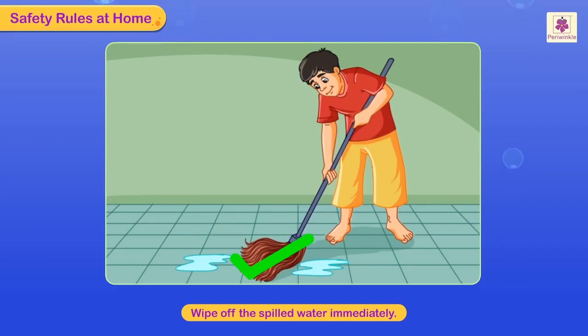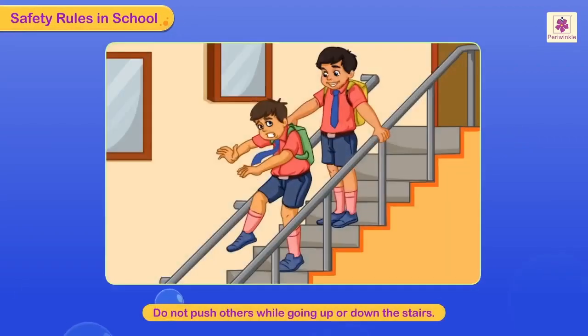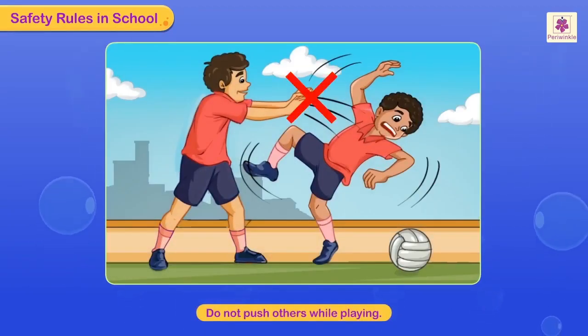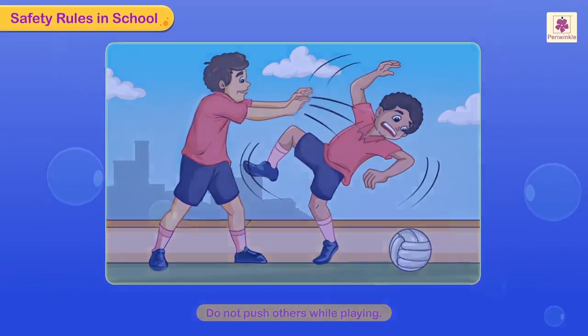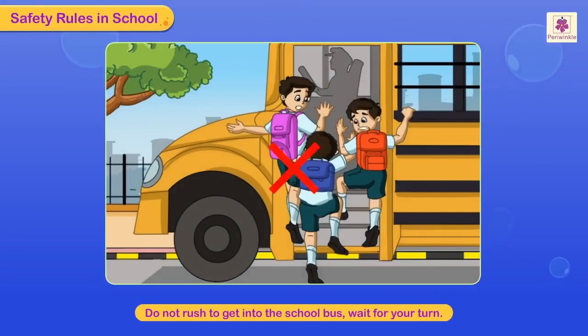Safety rules in school: do not push others while going up or down the stairs. Do not push others while playing. If you get hurt while playing, inform your teacher — she will take care of you. Do not rush to get into the school bus; wait for your turn.